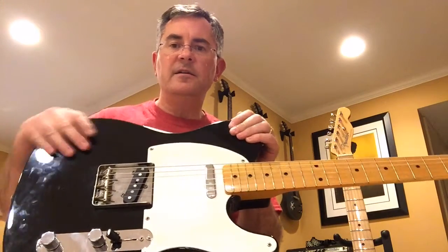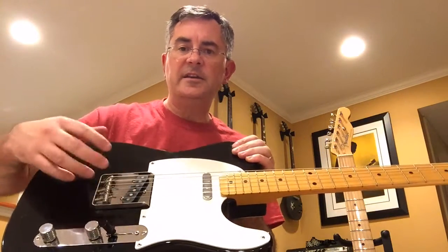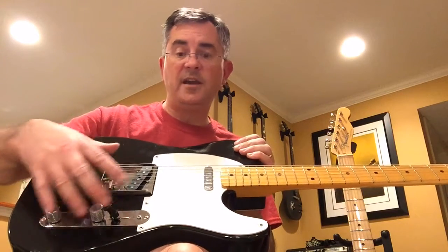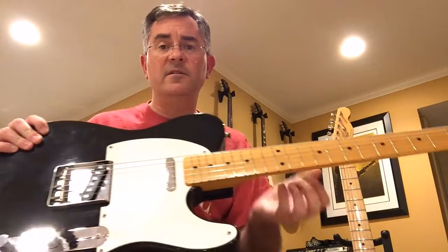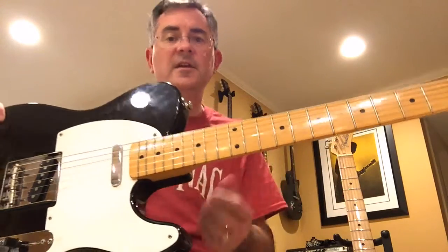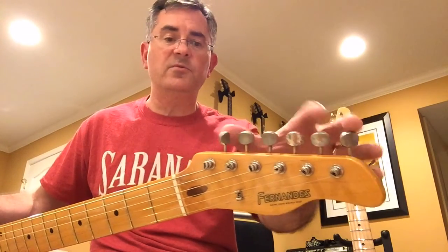What do you get? A three-piece alder body, black lacquer finish with some obligatory dings, kind of 60s hardware with steel saddles, flat dome knobs — nice and chunky. This one actually came with some Fender pickups in it, so it was a really good deal. You get this lacquer neck, seven and a quarter inch vintage radius with pretty small frets, but it still plays very, very well.